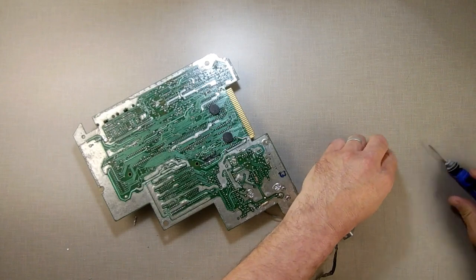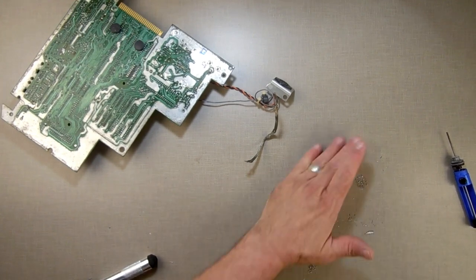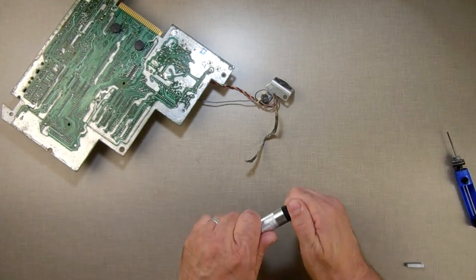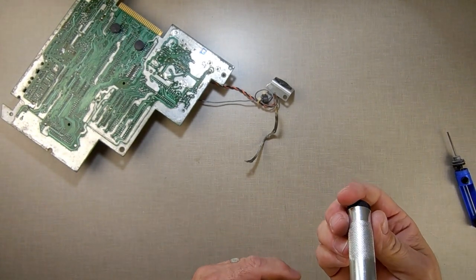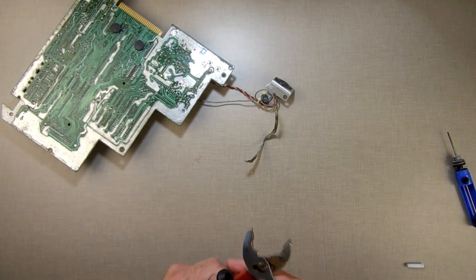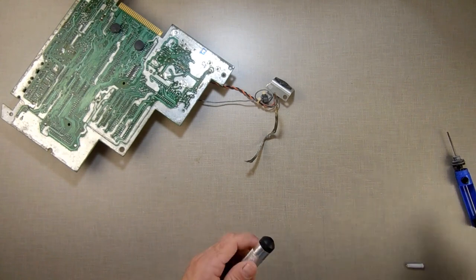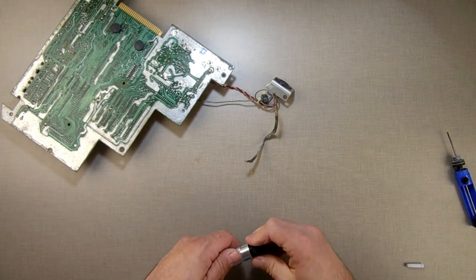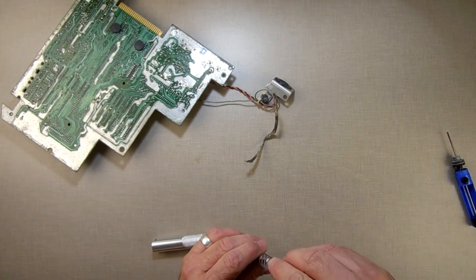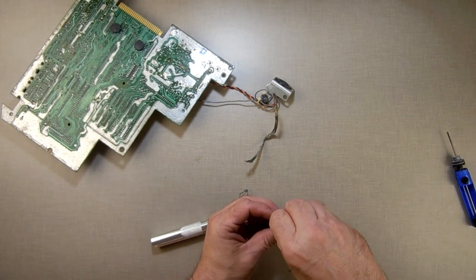I've got to take my solder sucker apart and clean it inside — all that gunkiness, see how it built up? My soldering tip actually got clogged. You run the screw and there you go — seems like that works.